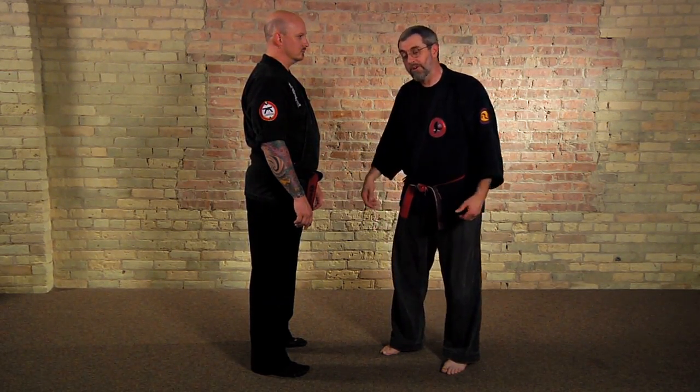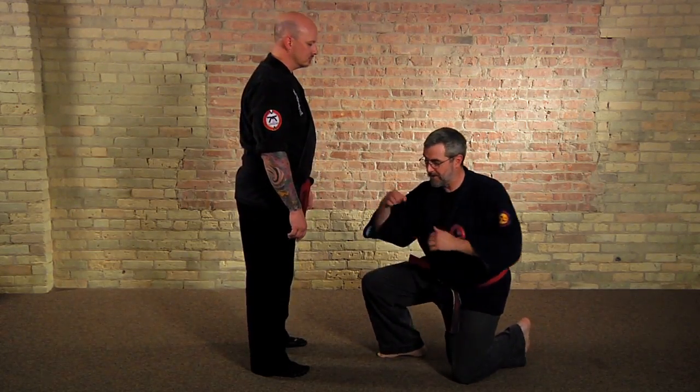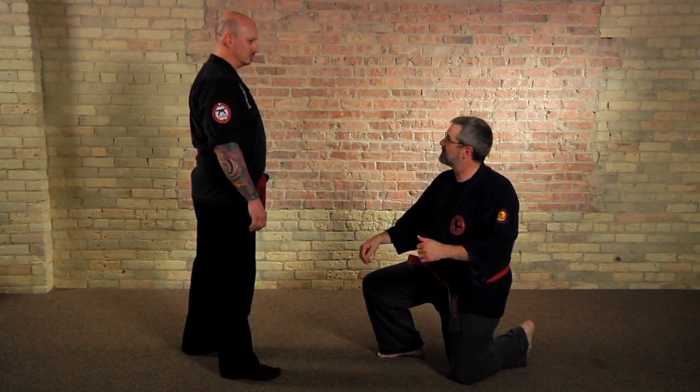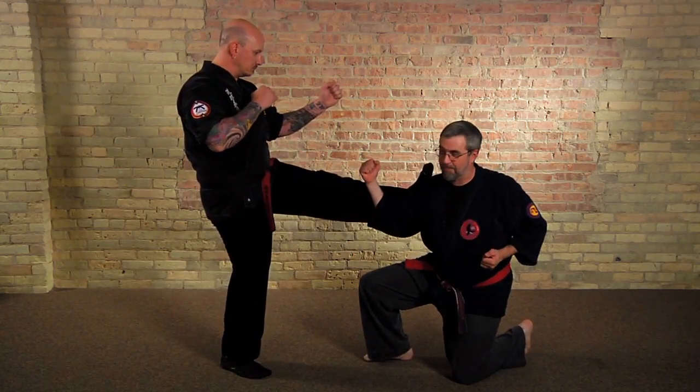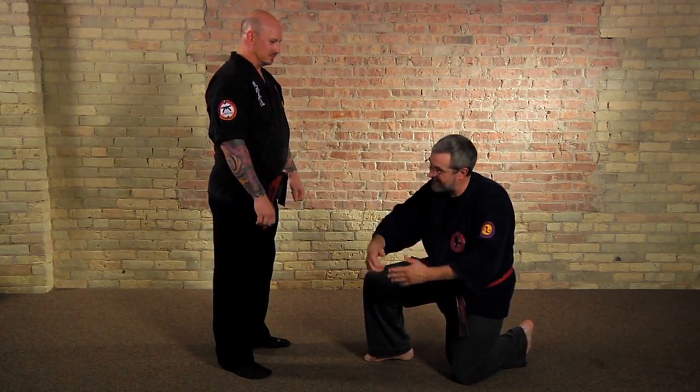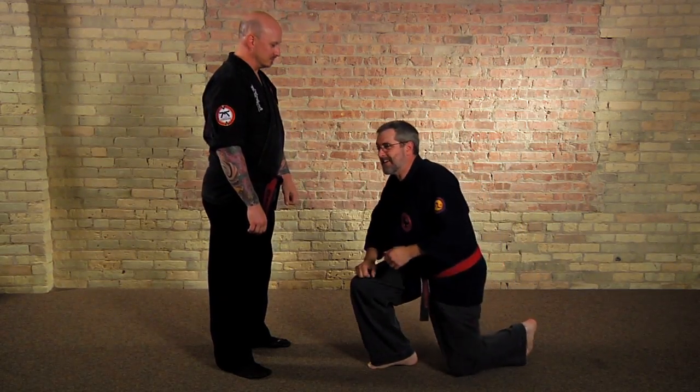For example, there's a movement where you drop to your knee and you do this motion like this. Almost everyone in Isshinryu was taught that what you're doing is — he's kicking you, so you drop down to block the kick. You kneel down where its power is in order to block it. But that's not it at all.